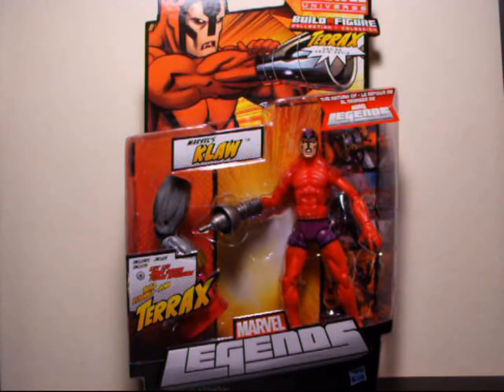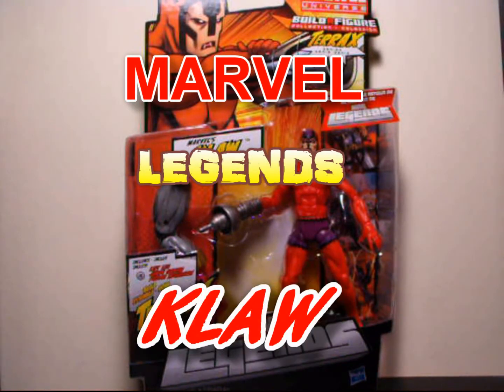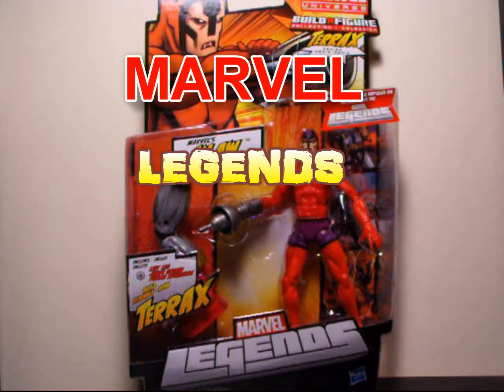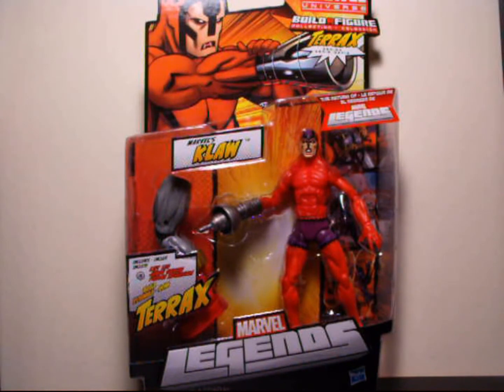Hey, what's going on Action Figure Addicts, this is Seaspray and I'm here yet again to give you an action figure fix. Today we're going to do another review. In front of you right now we have Marvel Legends Claw, this is the revamped Marvel Legends series, Build-A-Figure Terax. This is figure number 4 in the series of wave 1 and there are 7 figures in the wave.